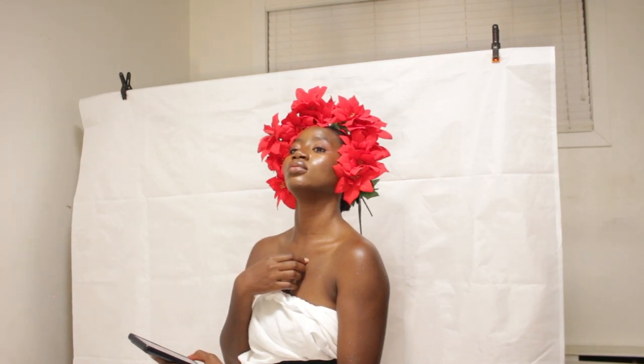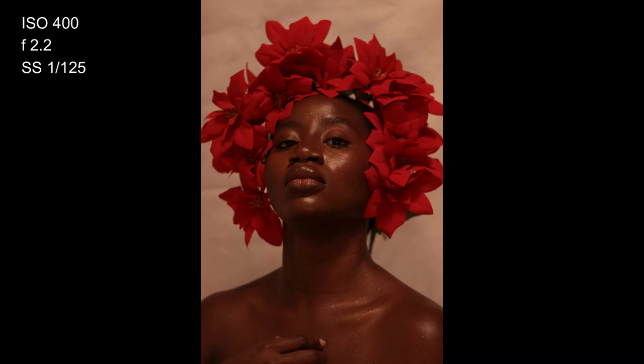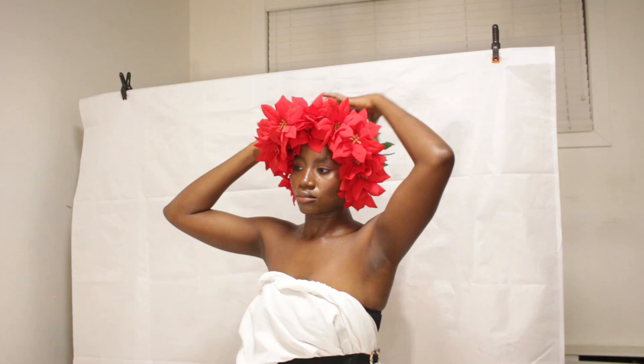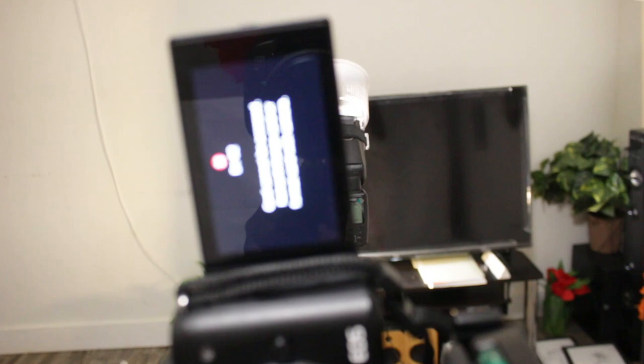I went on to do other poses. For this particular one the flash was off, so I was just clicking away with only the ambient room light. The result I got was different from what I imagined, but I guess it was the closest I could get. The flowers were falling off so I had to adjust them and try shooting again.